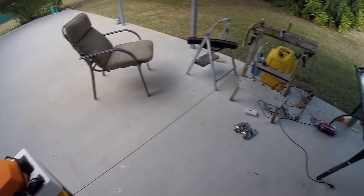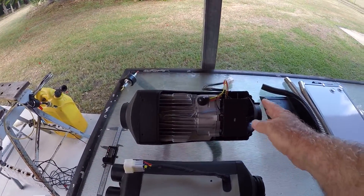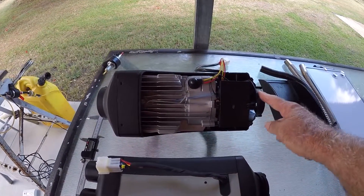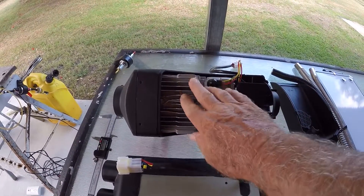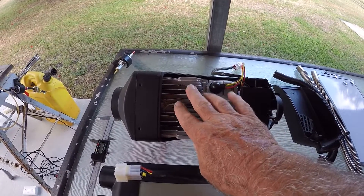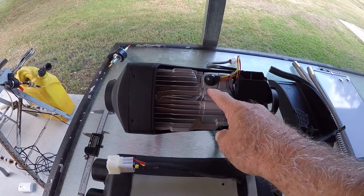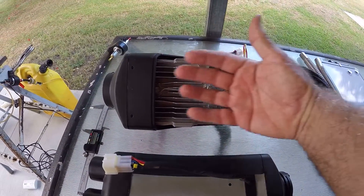Here we have a Chinese 5 kilowatt unit with a heat exchanger and a fan. To get more heat out of it there are three main ways: one is to increase the size of the heat exchanger, two is to increase the temperature by pumping in more diesel, and three is to increase the fan speed by blowing more air over the heater.